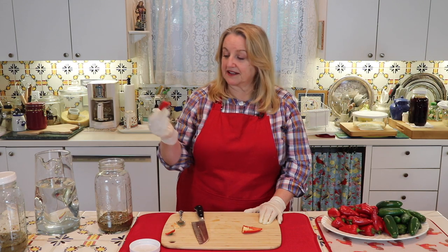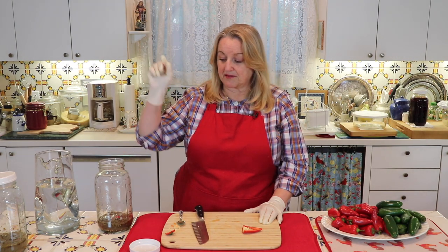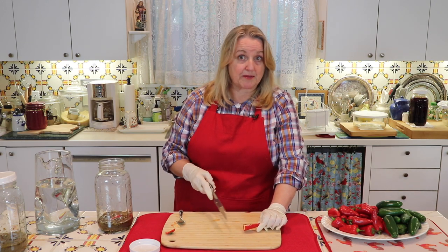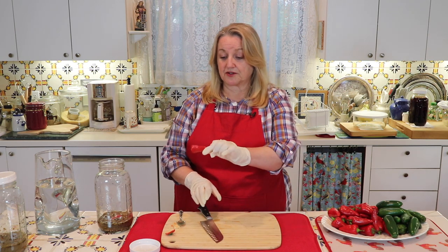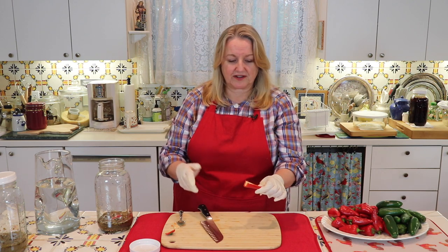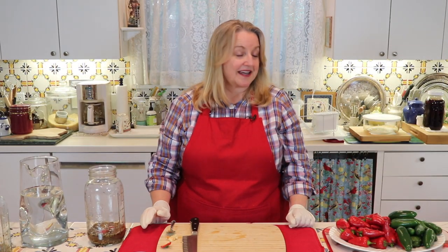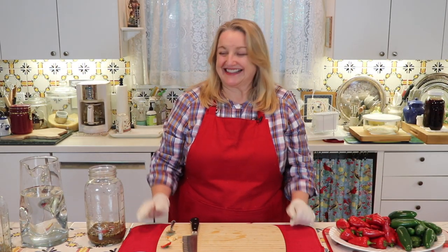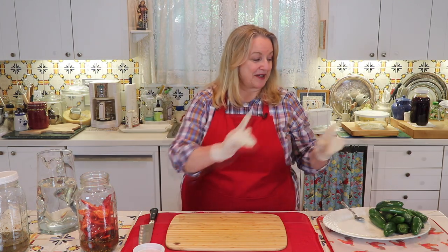You don't need to chop the peppers up or anything like that—just cut them in half, clean them out, and drop them right in. If you want to keep all the membrane and seeds, just chop the top off and throw them in whole or cut in half either way. It's as simple as that. I've got the Fresnos all done, so I'm going to set those aside and then show you what the next steps are.